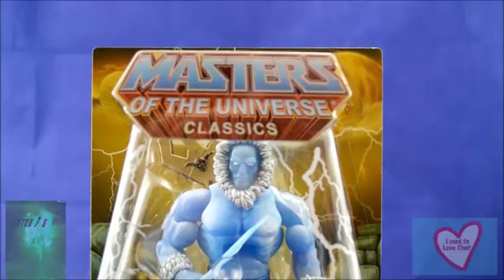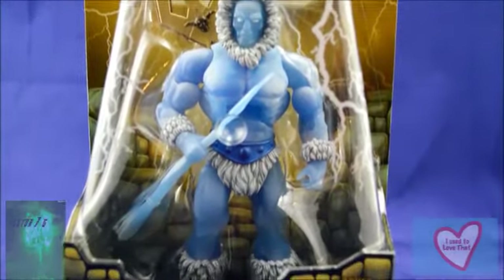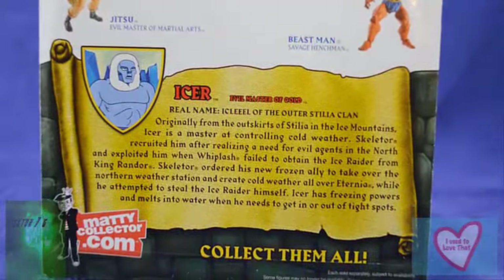Icer comes packaged on the standard Masters of the Universe Classics blister card. On the back of that package we have a selection of other characters available in the line, as well as a brand new bio for Icer.